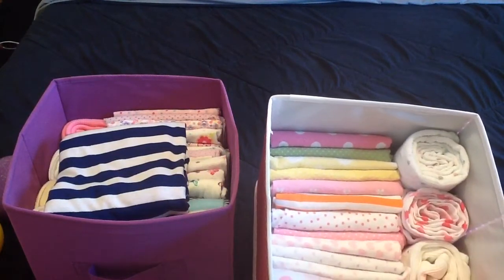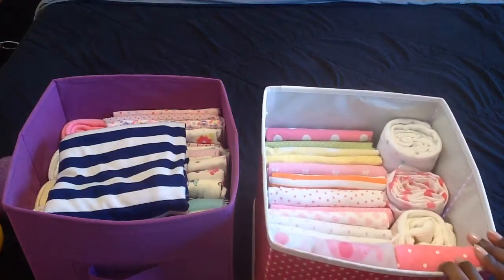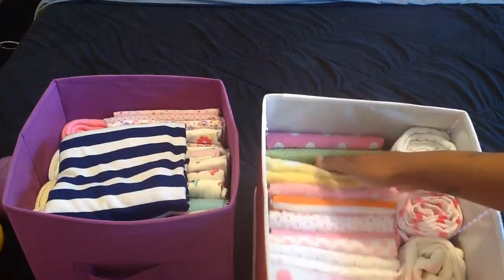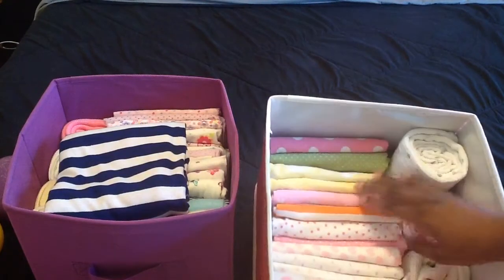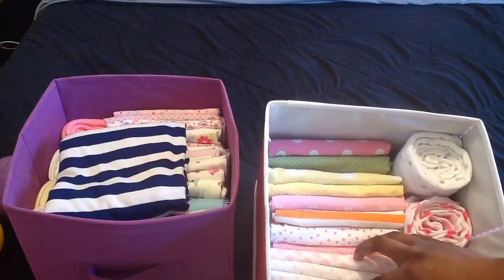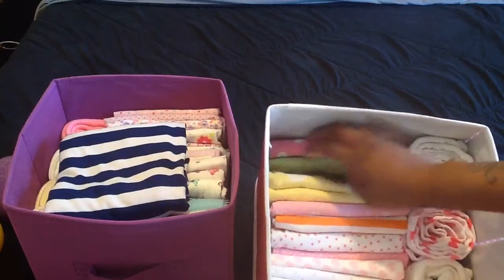I needed another one and she had some empty baskets, so here are my other blankets. This holds — let me count — one, two, three, four, five, six, seven, eight, ten, eleven, twelve, thirteen, fourteen, fifteen, sixteen. I still have room; I could put some more receiving blankets in here. I think this can hold two more.